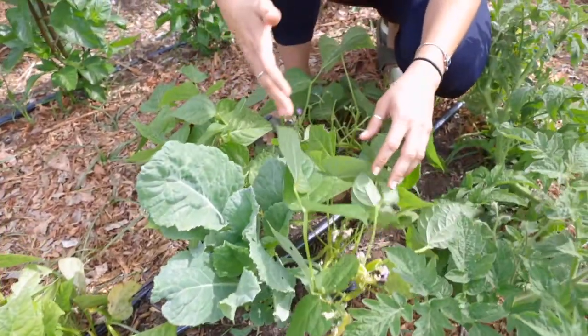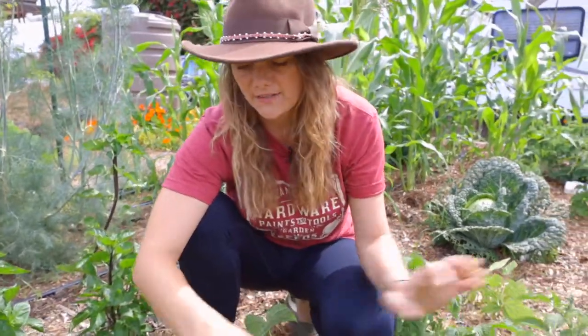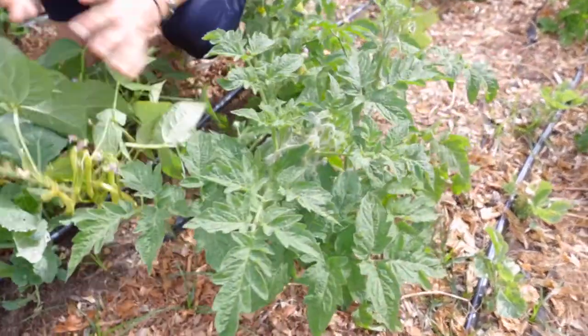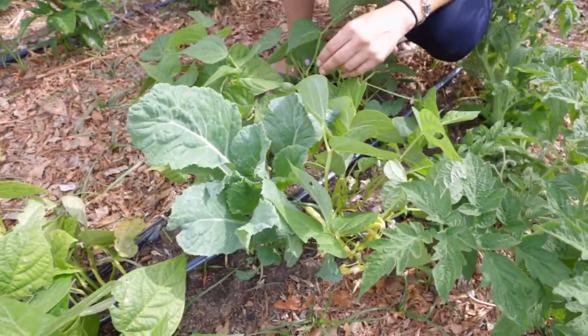Bush beans are a great crop to interplant with other things. You'll see I've got them in the middle of my peppers. I've got tomato plants. I've got some leafy greens that are still growing here. So you can kind of stick them in between a lot of things. If you've got a garden box, bush beans will do really well in between some of your other favorite crops.